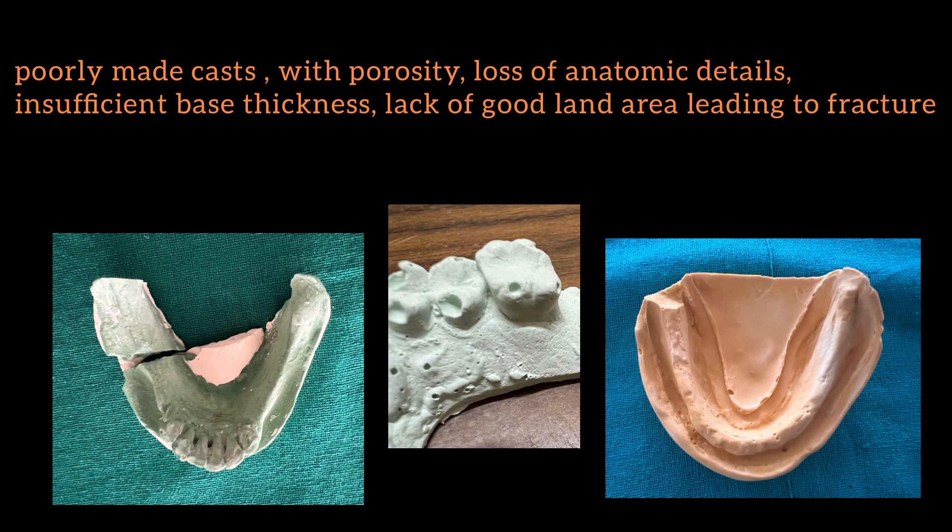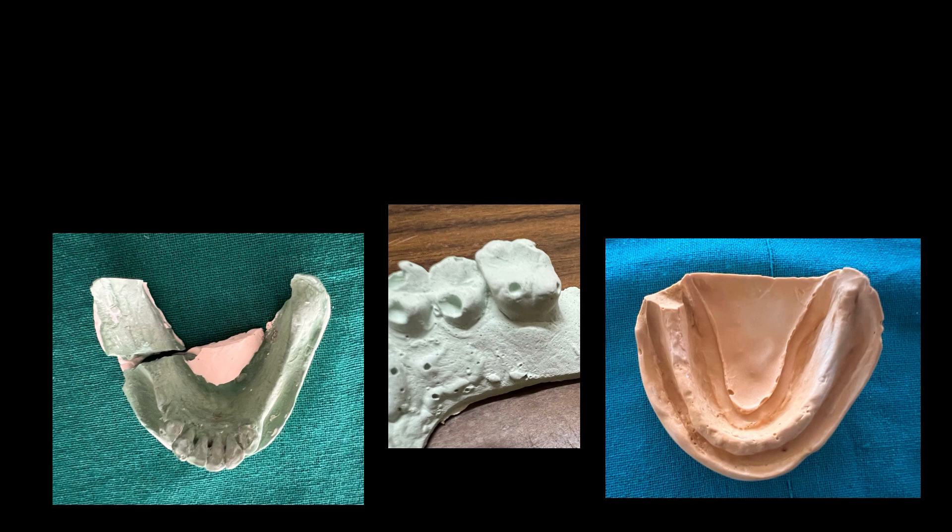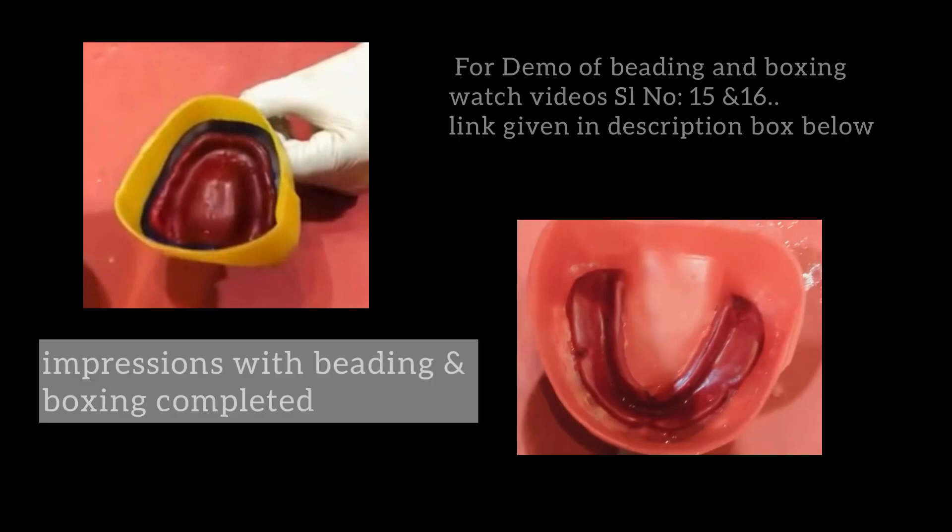Poor land area often leads to fracture of the cast. You can pour impressions after beading and boxing, which I highly recommend especially for beginners, or you can use the two-pour technique.